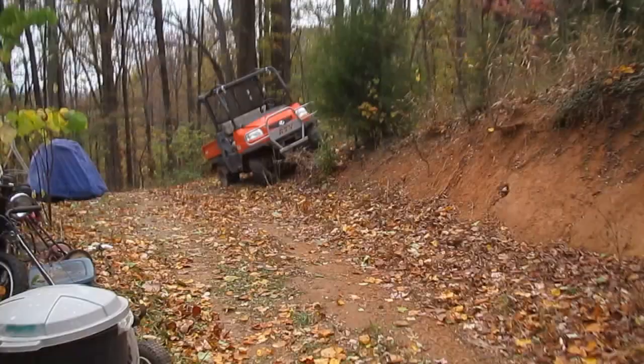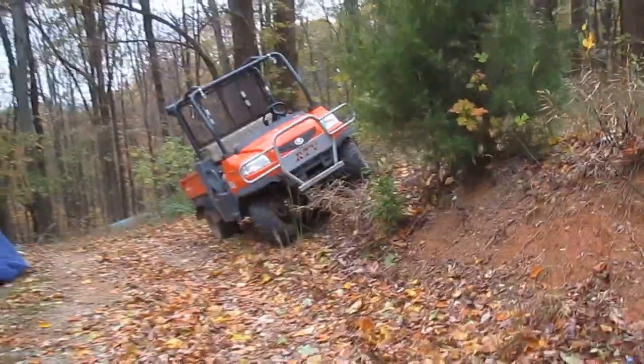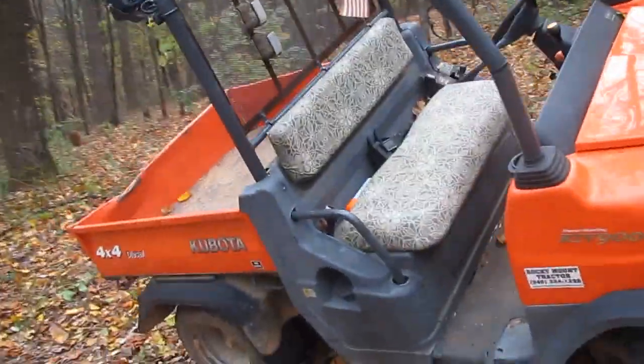Hey guys, another crappy looking day here — cold, overcast. I had to take a tire off my Kubota. I want to show you how I don't need no stinking jacks to take tires off my Kubota.